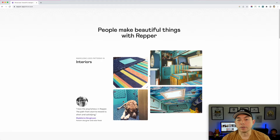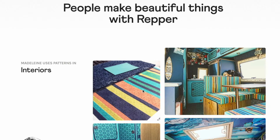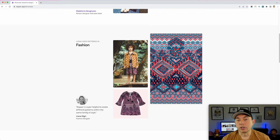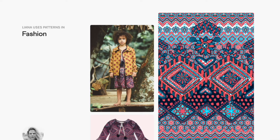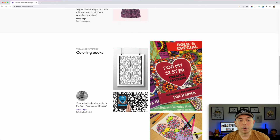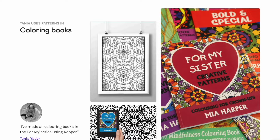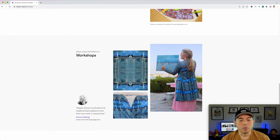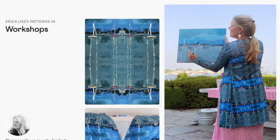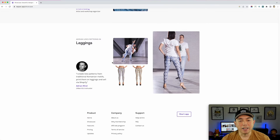In the Showcase you can see people have used it for interiors — like patterns on sofas and chairs. There's fashion too, so if you want to do actual clothes you can do that. Look at this jacket — it's a cool pattern made in Repper. There are also coloring books — I have a video on that. And here's a workshop example where someone took their painting and made it into a pattern for clothing — isn't that cool?